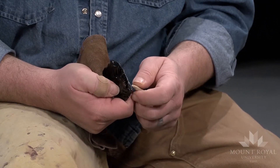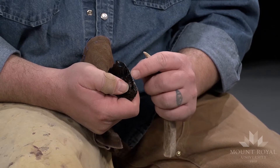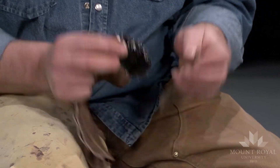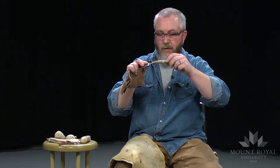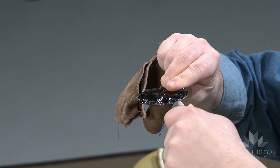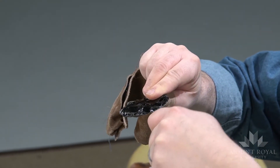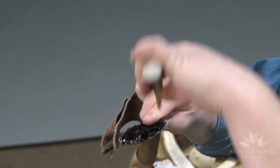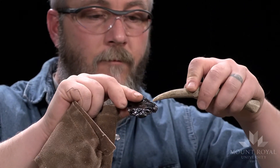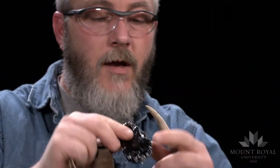This edge is still quite sinuous — it requires some work to straighten it out and get it nice and sharp. I'm going to place the tool along the edge and push in the same direction as this face. It's kind of like peeling a banana — you push in the same direction as the surface itself. If I come straight down I won't get a big flake; if I push up it won't work. So I'm following the surface and pushing in that direction.